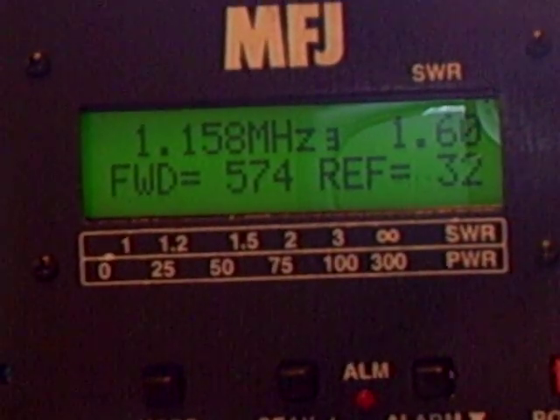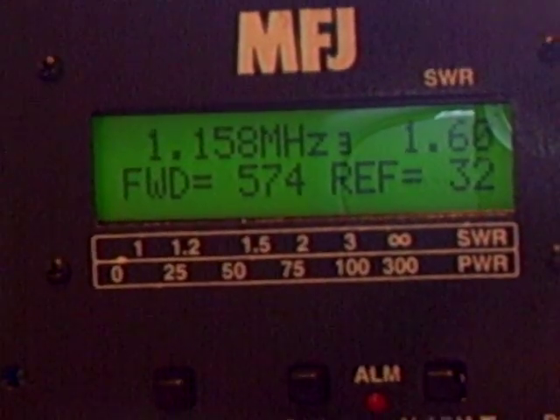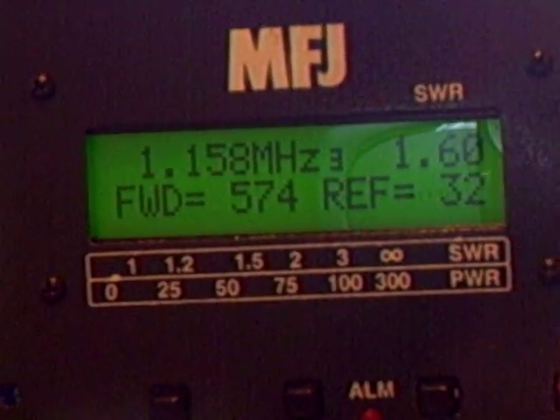Giving out quite good power really, so that's just a test — straight into my dummy load. Not bad at all, that's just a test.